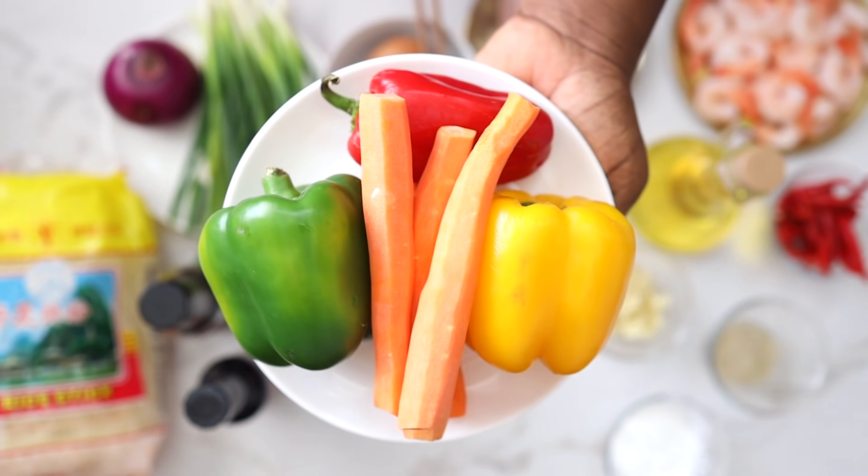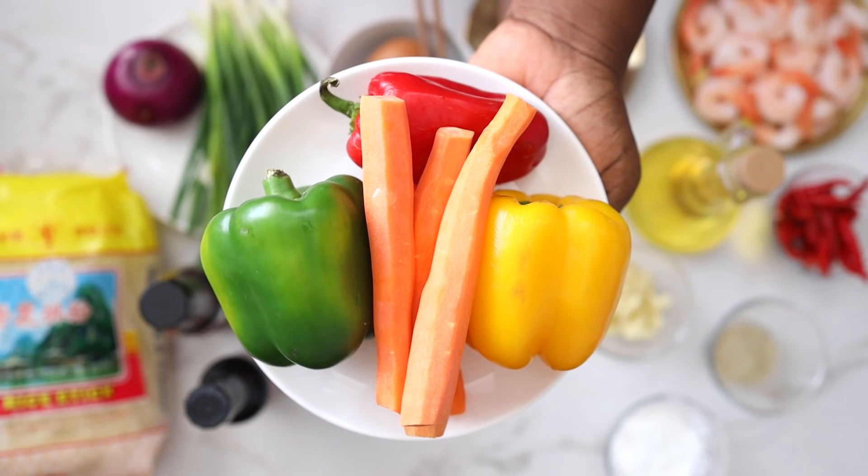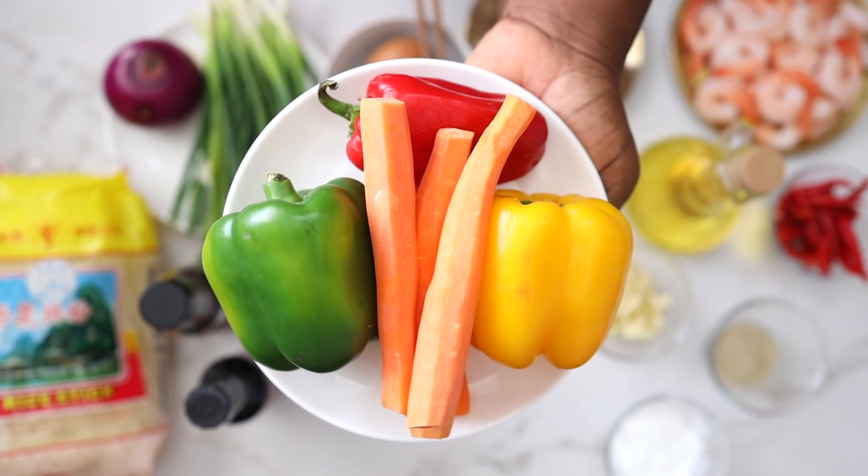I have some vegetable oil for stir frying, a couple of bell peppers — green, red, and yellow — and I also have some carrots.